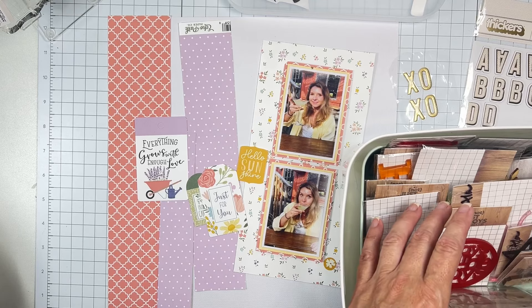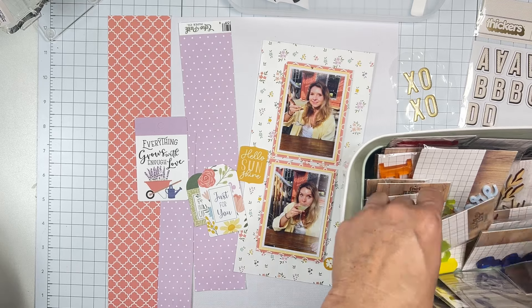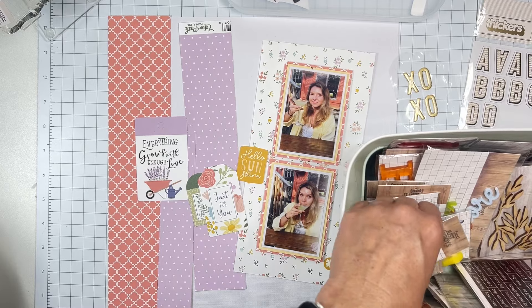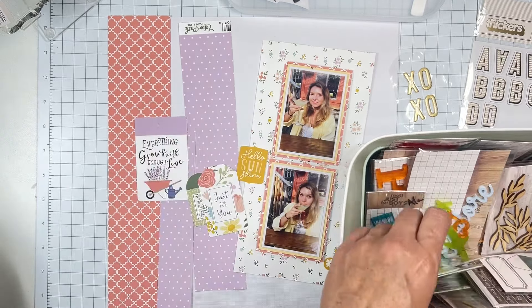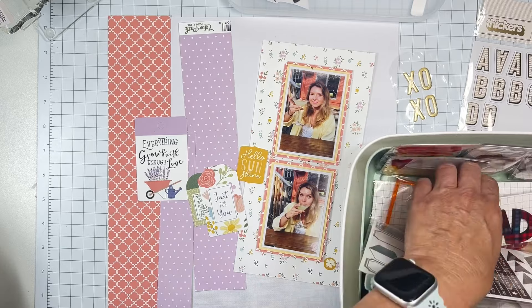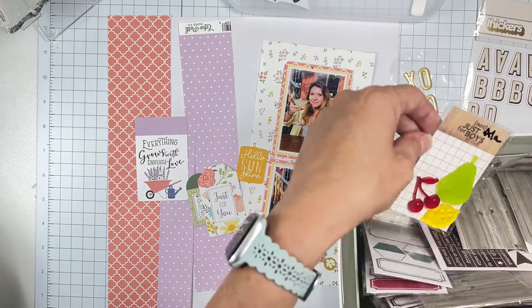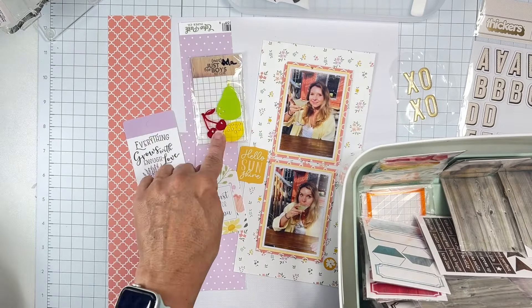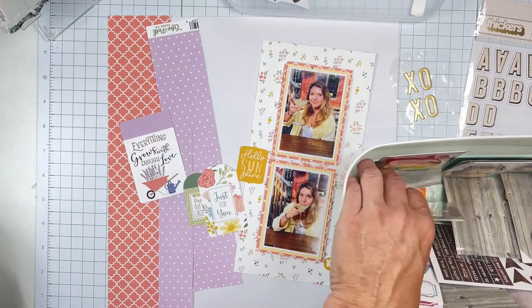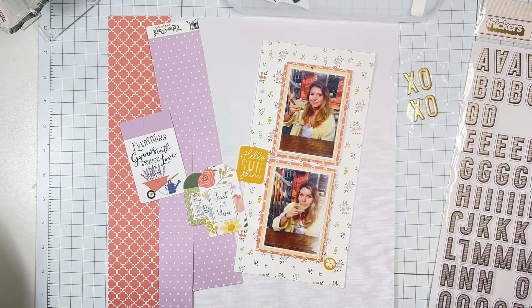Going through the acrylic pieces: 'Let Us Eat Cake,' celebrate, the cute little lines. I just like lemons — that would have totally worked. 'Fun Fun Fun,' 'Can't Wait,' 'Sunrise' — nope. There's a lemon. They're in Traverse City, so that lemon acrylic piece would have totally worked, but since I'm not using other acrylic pieces I'm not going to use it.